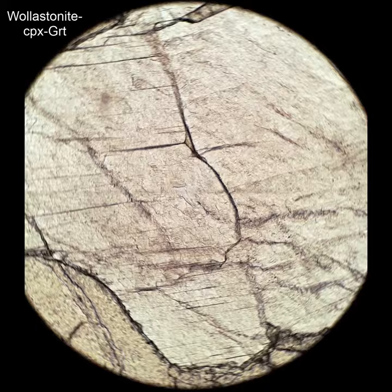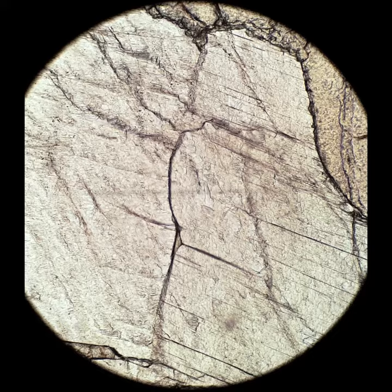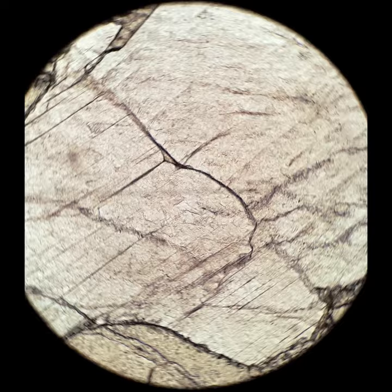More wollastonite. There's a garnet around the outside. When I cross the polars, you'll see that one of these high-relief crystals goes black. This is just a couple more crystals of wollastonite showing different interference colors depending on the orientation.